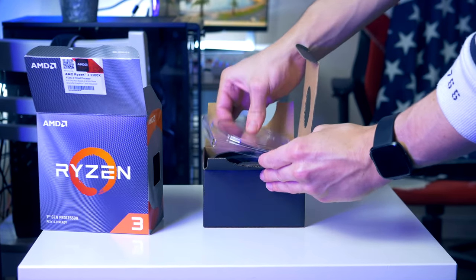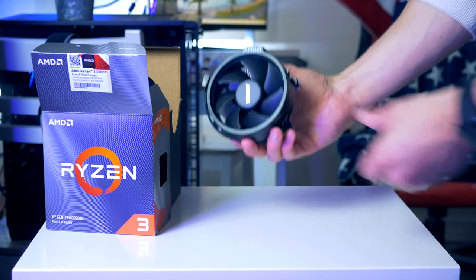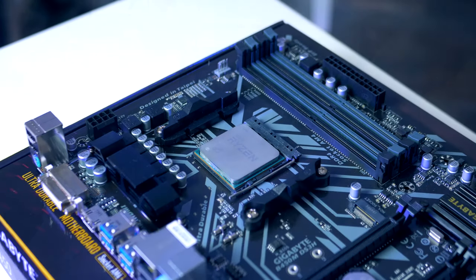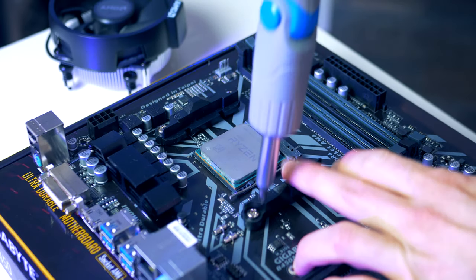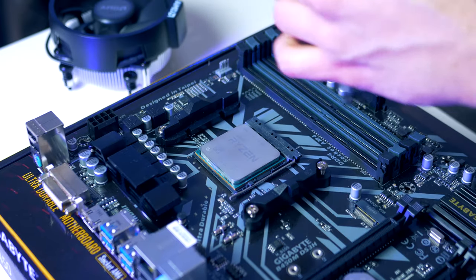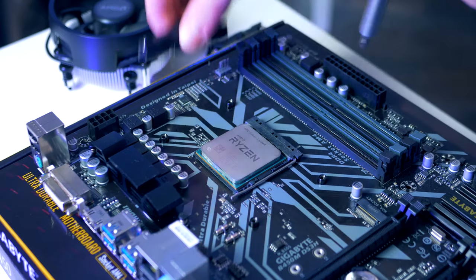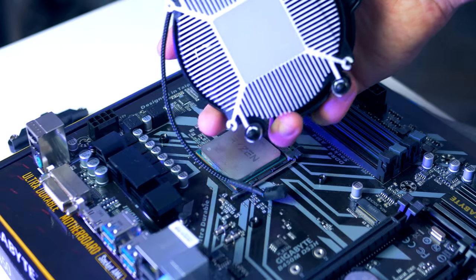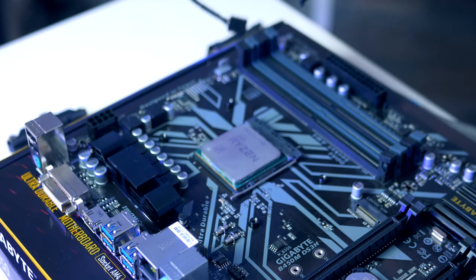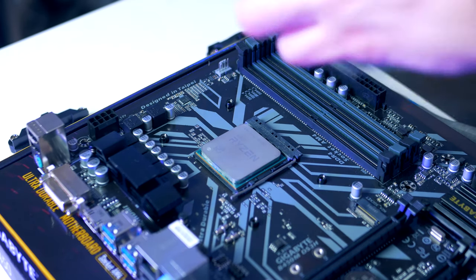Inside the box we also find a CPU cooler, which is actually pretty capable. If you're not interested in heavy overclocking, the included stock cooler is definitely more than enough. For installation, first we need to remove the socket brackets. If this is the first time you're using the cooler, there should be a thin layer of pre-applied thermal paste already on it; otherwise, you'll need to apply thermal paste to the CPU.